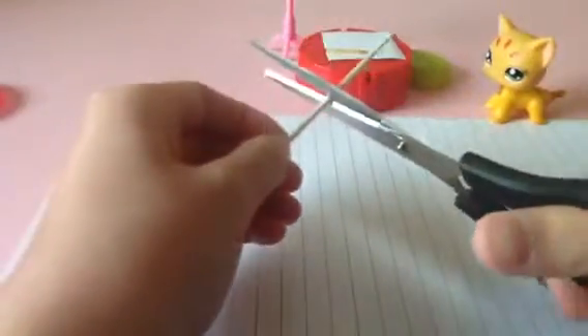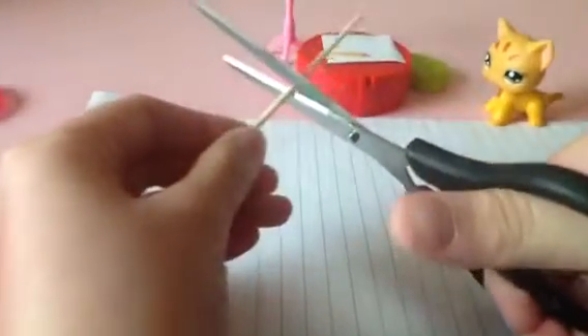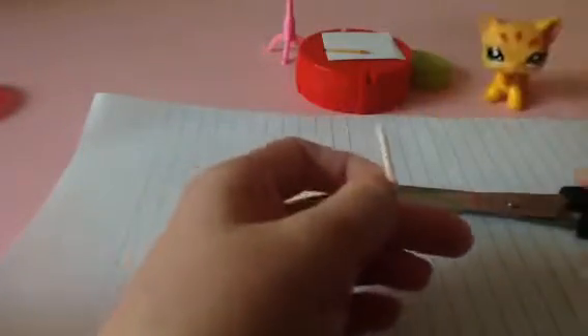First, get a toothpick. Then get your scissors and cut it this long. Any size is okay — it's your choice. I'm cutting it this long. I cut it a bit long, but it's okay. At least it's not as big as the Littlest Pet Shop.